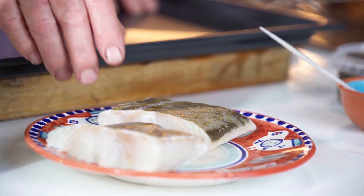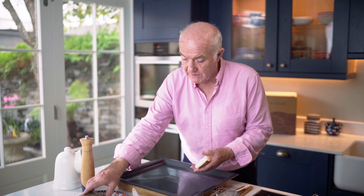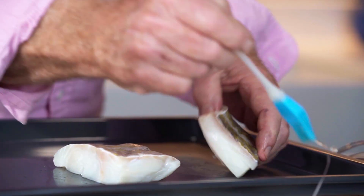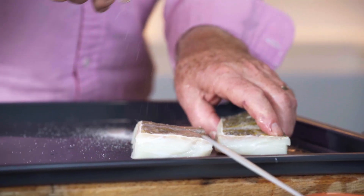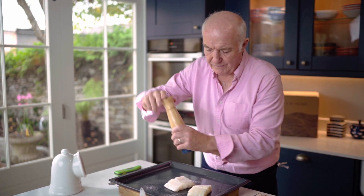Cod with red wine and lentils. Here's the cod and it's in really good condition this time of year. First of all I'm just going to take both these fillets and brush them with a bit of vegetable oil — I tend to use sunflower oil but any vegetable oil would do — then season them with salt and pepper and grill them for about six minutes under a high grill.